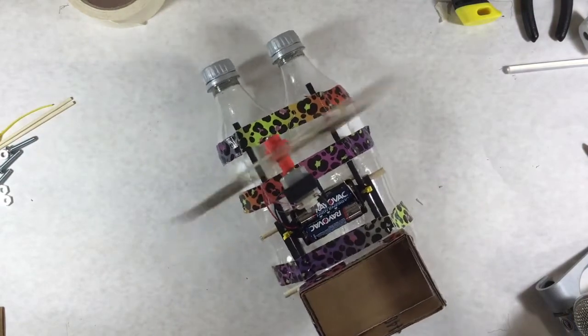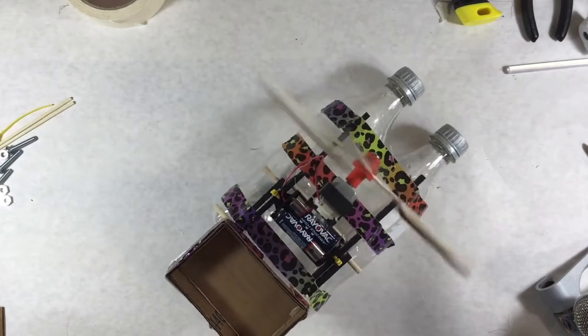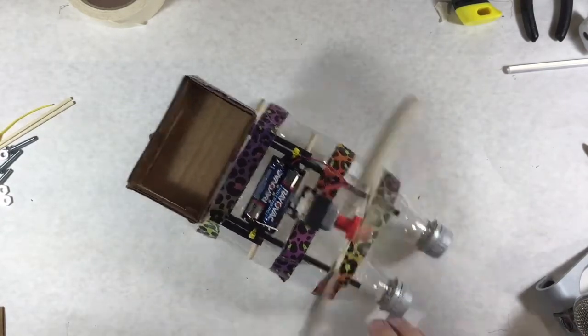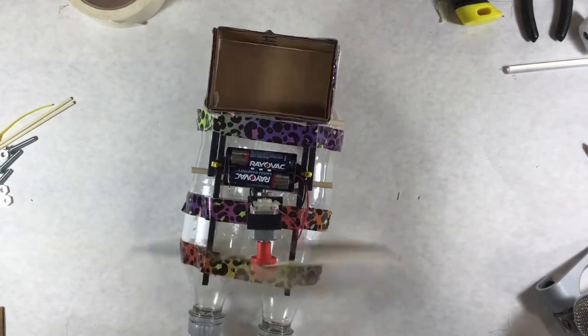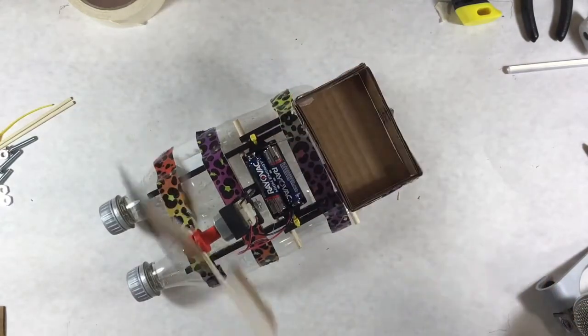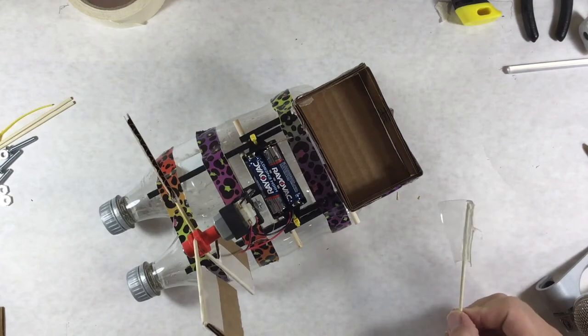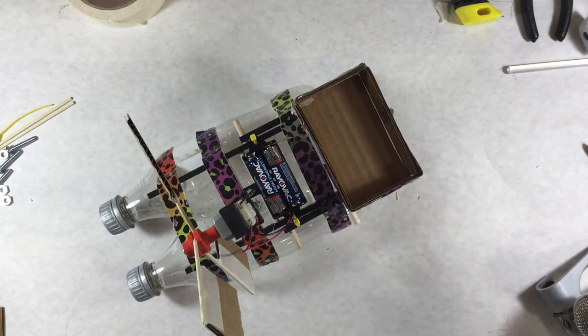It wiggles around because it's not perfectly centered, so it's vibrating a little. If the propellers aren't exactly the same size and angle, they're going to cause vibration — so work on that. Try different ideas for propellers: different shapes, different materials. I took part of a pop bottle and thought it might work using the curved aspect of it. All sorts of things to try and play with — have fun with it!